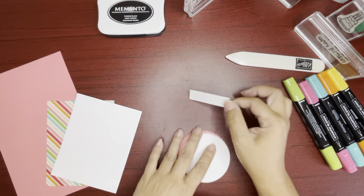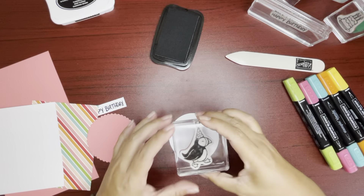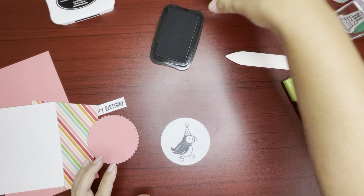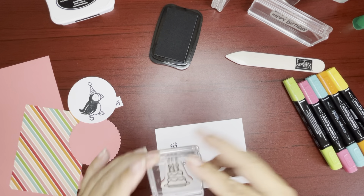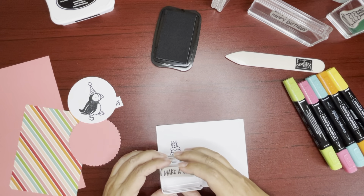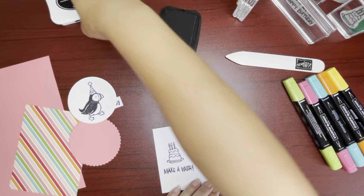We can go ahead and stamp that. Let's get our stamping done — making a birthday card. The puffin will go right on top of the circle. And then on the inside: birthday cake and 'make a wish.' And that's it for our stamping.